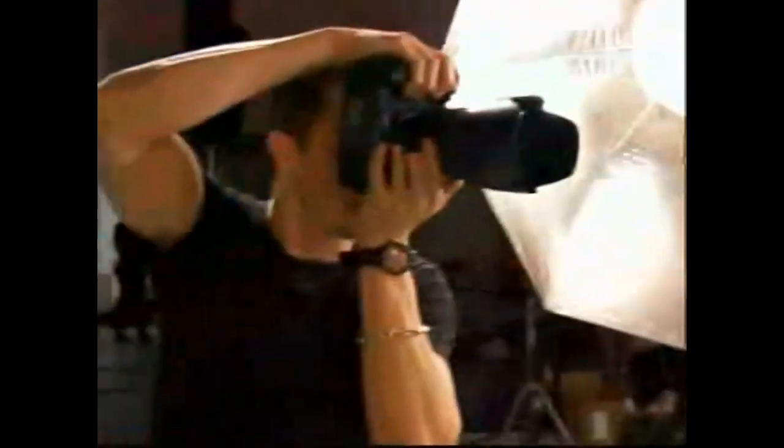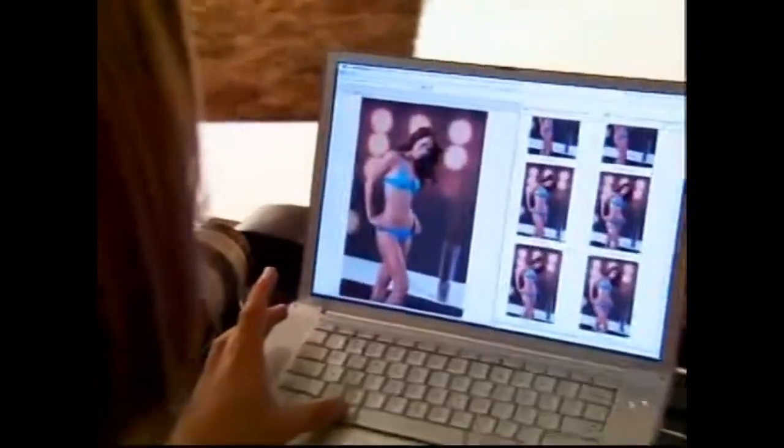Ask professional models their biggest concern when it comes to working out? Bulking up. That's why 10-Minute Trainer is a grand slam hit for these super fit cover girls, because it keeps them lean and toned without adding bulk.